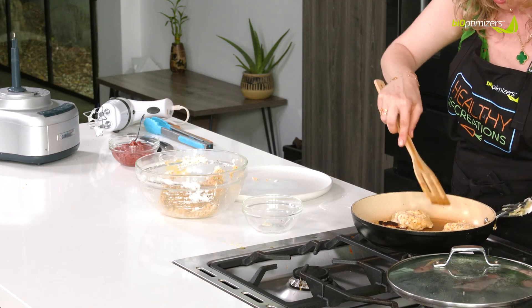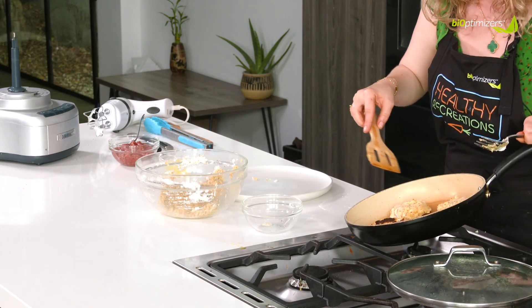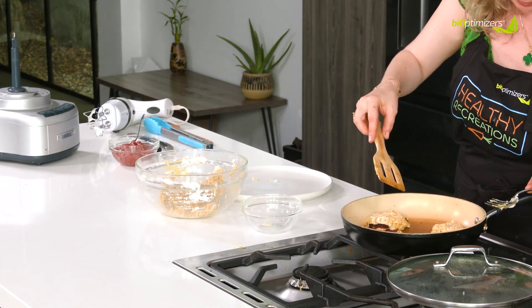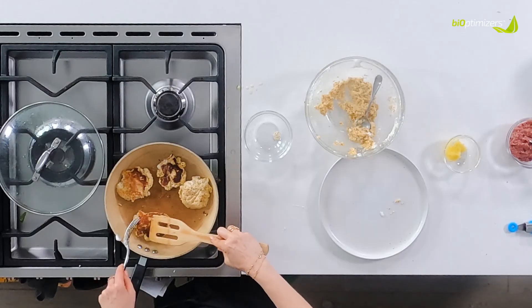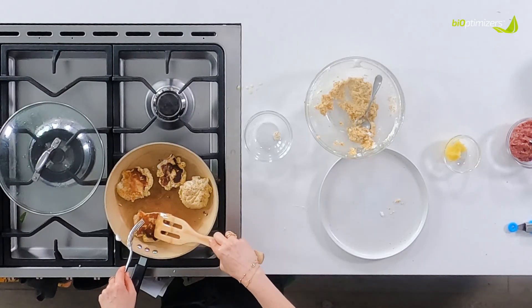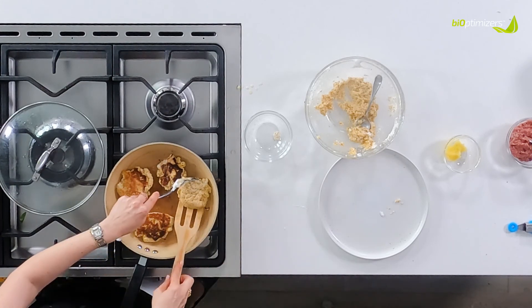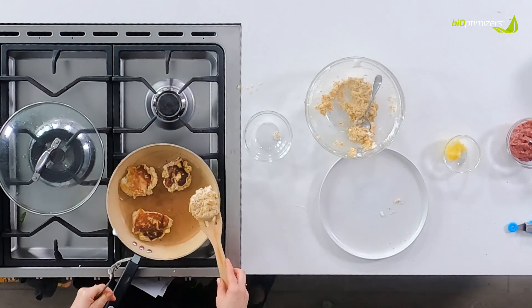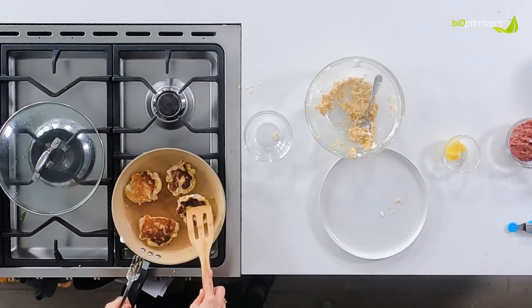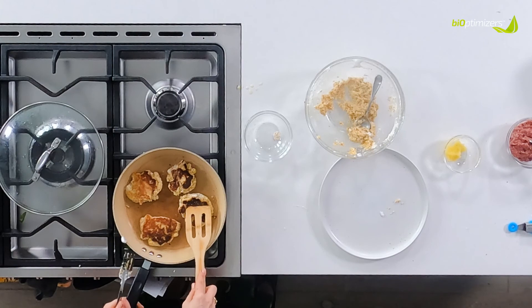We're going to actually turn the heat down even lower so they don't start to burn. Every burner is different, and you know, that's how you know you're an adult — you know your favorite burner. I always like the one on the right towards the bottom, but this one burns on this side of the pan.